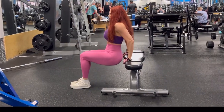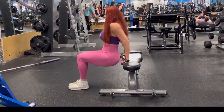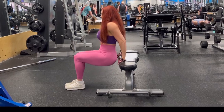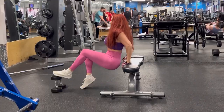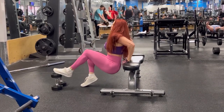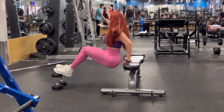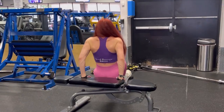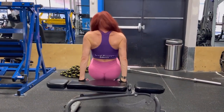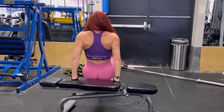Now we're going to start some triceps — starting off with dips. These are really, really good for the back of the arms and one of my favorites for bat wings. You can do these with one foot up; both feet on the floor is the beginner position, and both feet up is more advanced. Your arms need to be a little bit closer to your sides. Four sets, 12 to 15 reps on these — and these are killer.